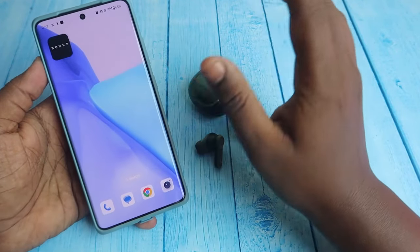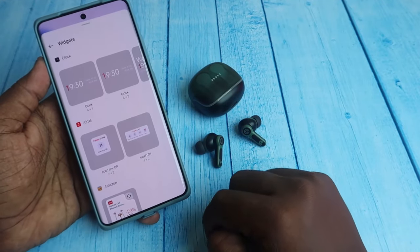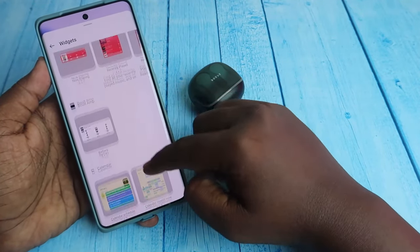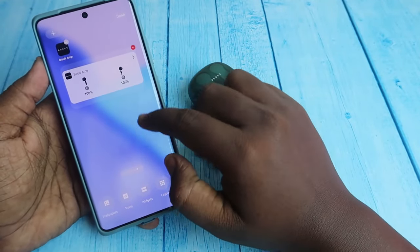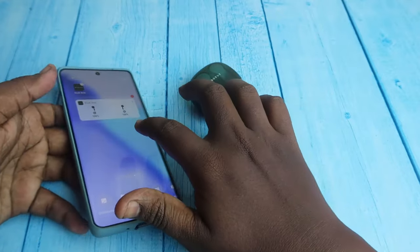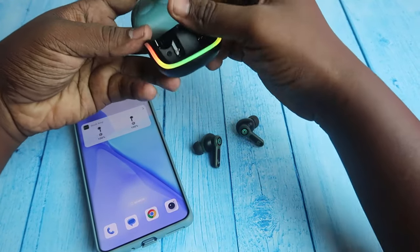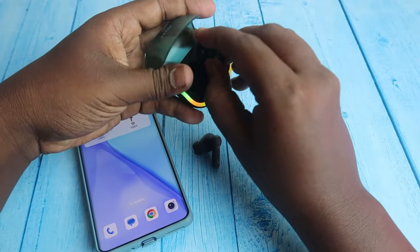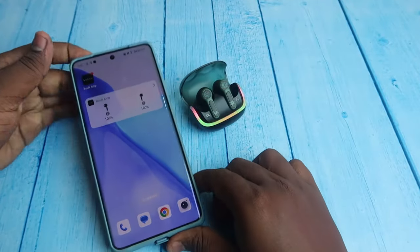In the application, the case and earbuds battery percentage is not shown, but there is a widget option. On Android, long press on the home screen, click on widgets, and find the Bolt Amp application. Click on it and you can see the earbuds battery percentage. Click done.